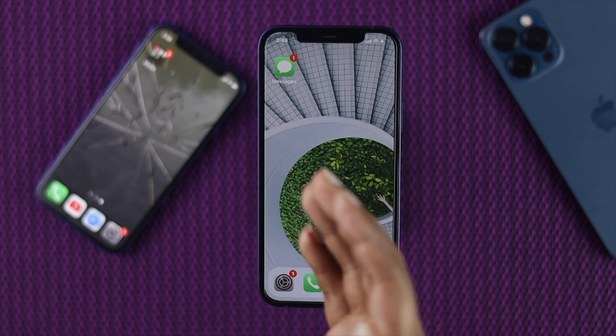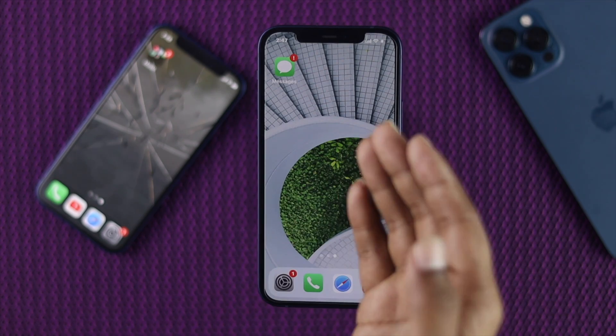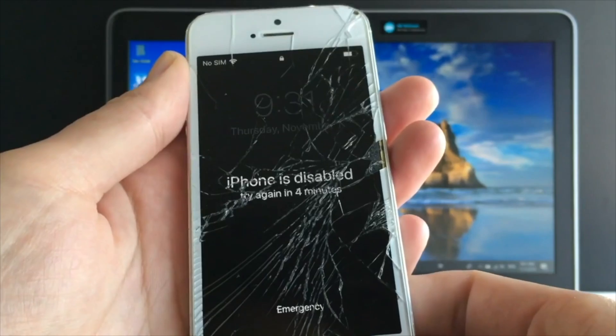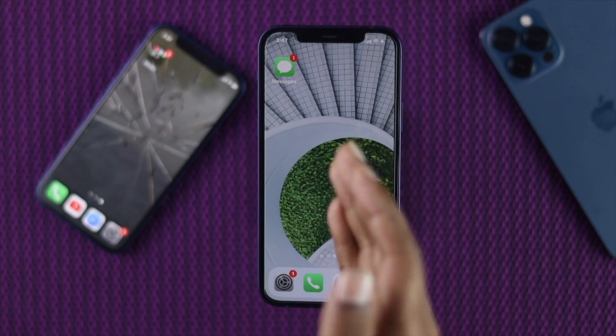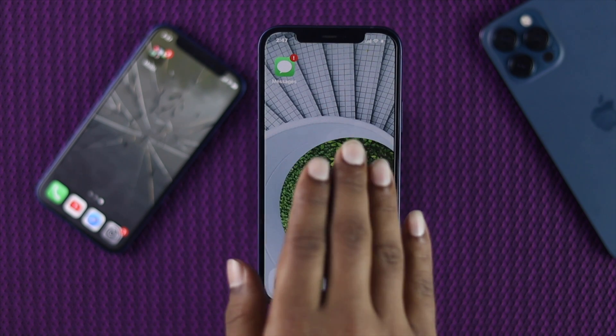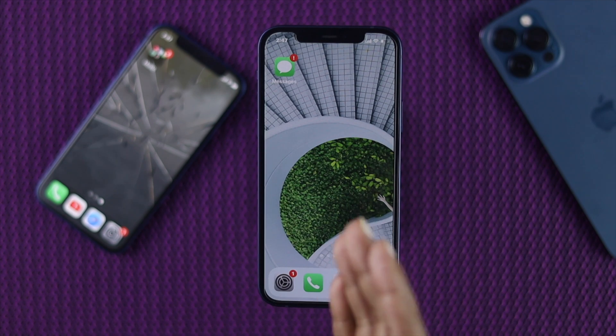First, let's try to understand why this problem is happening with your iPhone in particular. If your iPhone is physically damaged or the touch is broken, most likely your touchscreen will not be working. However, if your iPhone didn't have any damage or didn't fall, then don't worry — we're about to show you the solution.